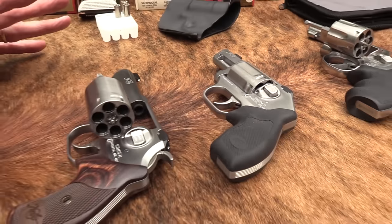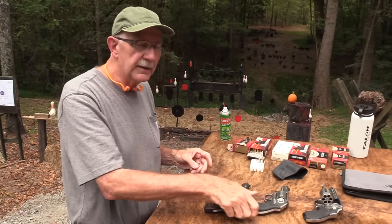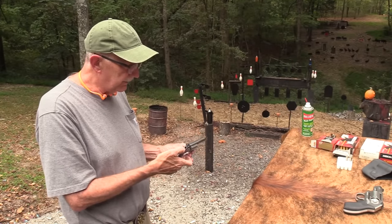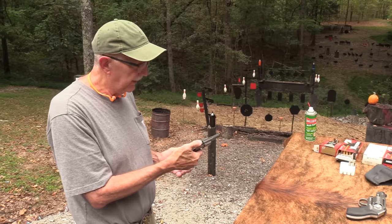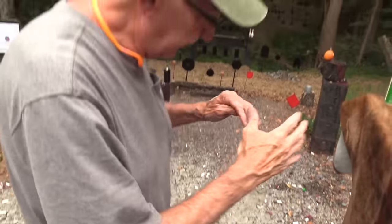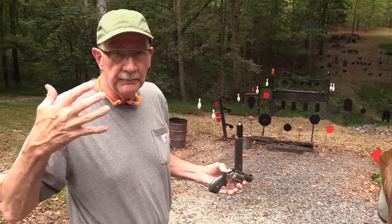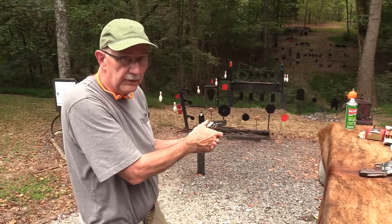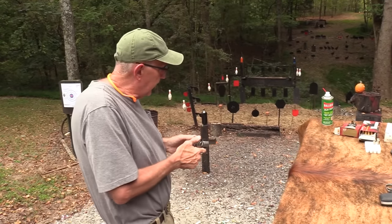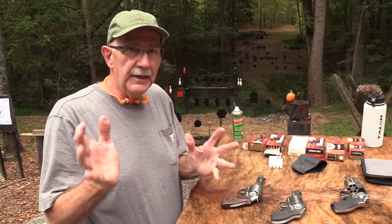Generally speaking, for a defensive revolver you want to be able to shoot double action. When you cock it, you've got kind of a hair trigger. And what are these guns for? It's a defensive pistol — you want to pull it and shoot. You don't need single action for that. Someone's on top of you — you're not going to say 'let me cock this and get a precision shot.' I won't get too deeply into that because I'm not an expert, I'm not a trainer.